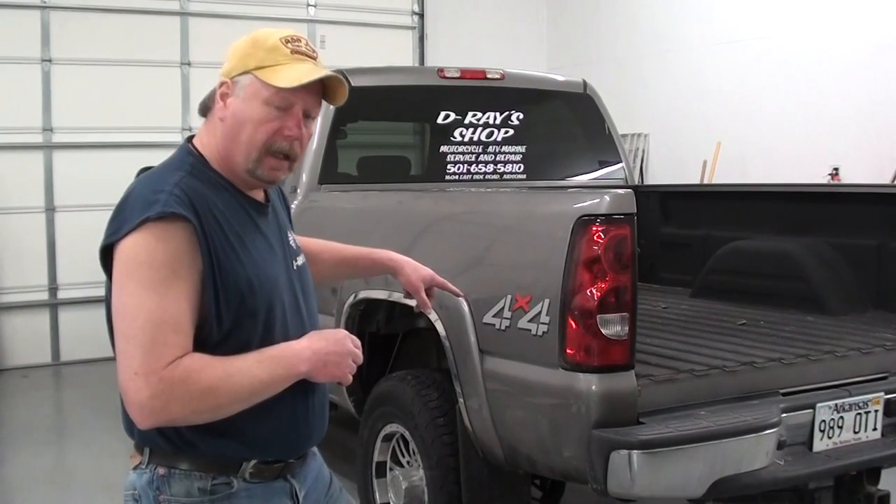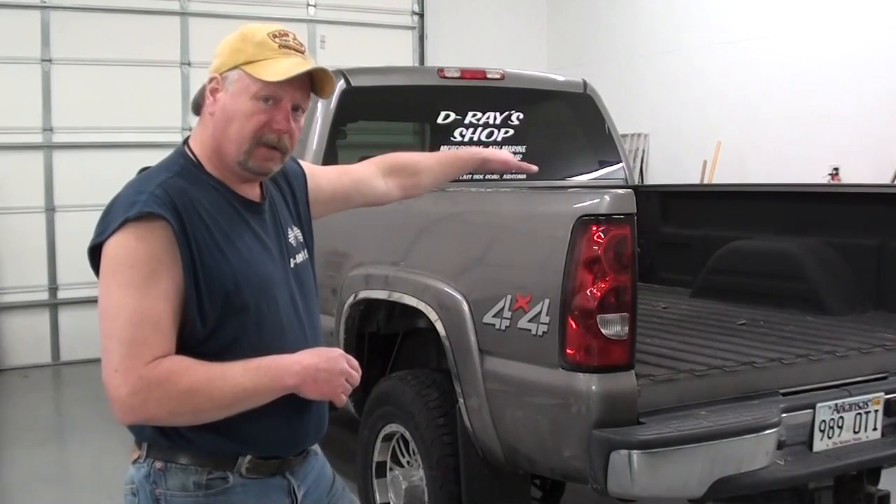Next, I'm going to start the four bolts down the driver's side of the bed. Once I get all four of those started, I'm going to go ahead and tighten all four of those down and the four that are over on the passenger side.